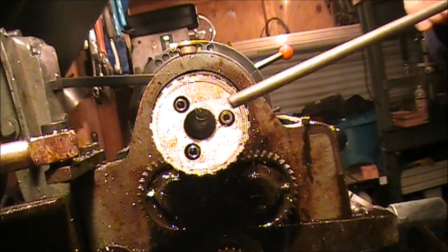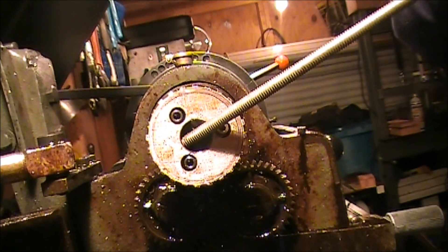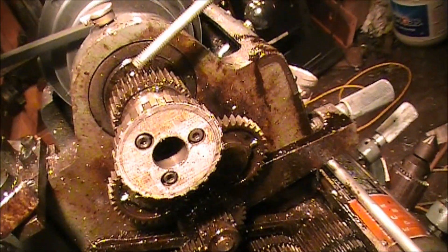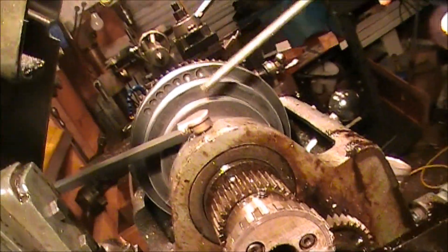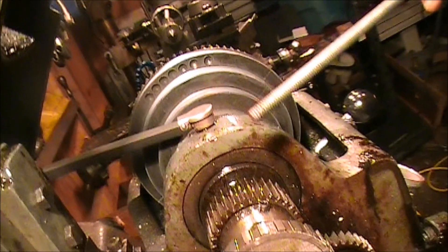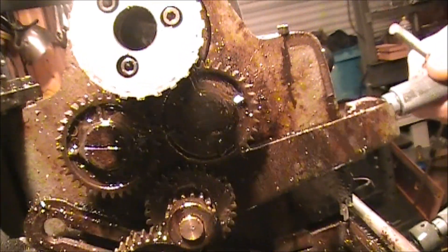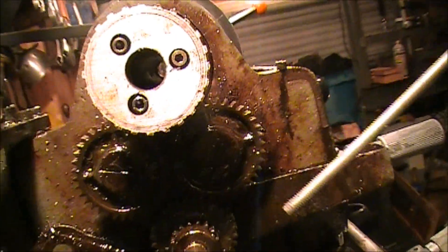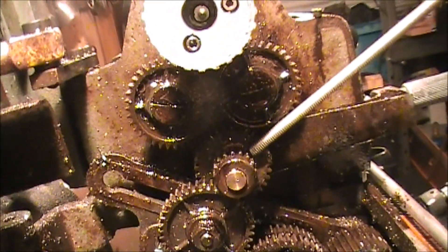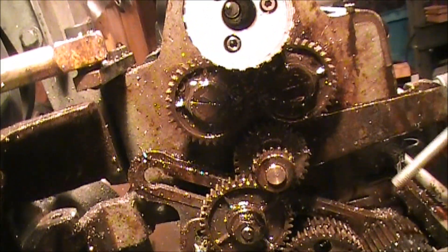Now we're looking at the back of the spindle — this is where the collet attachment goes through. This gear up here is the first gear that comes off from the belt drive. Here's your belt drive; your chuck goes right here, spindle down there — there's your gear. These next two gears are for your forward and reverse lever. We're not going to do anything with those two gears or this next gear just down here. We're going to replace this gear right here, the one that's mounted to the banjo.